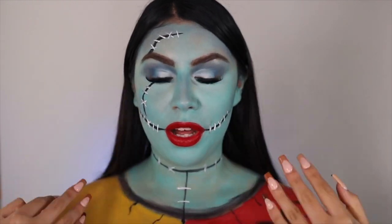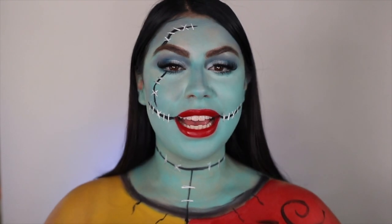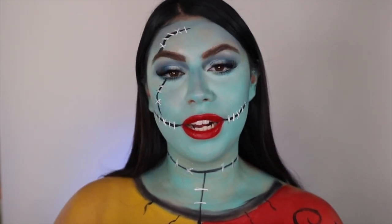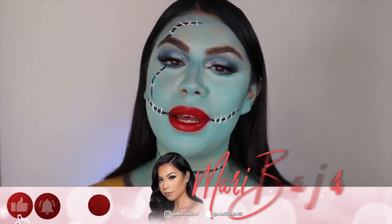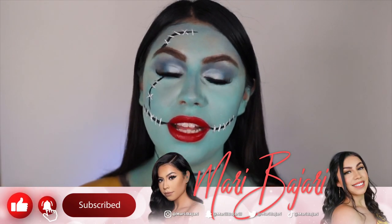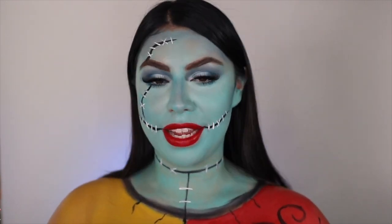So this is the Sally makeup look that I have for you guys. Just pretend I have a red wig on — I didn't have time to go get one. But if you guys are interested to see how I did this Sally makeup look, then I suggest you keep on watching. But before we start, make sure you hit the subscribe button and turn on your post notification bell so you're notified every single time your girl posts. And with that, let's get right into today's video.